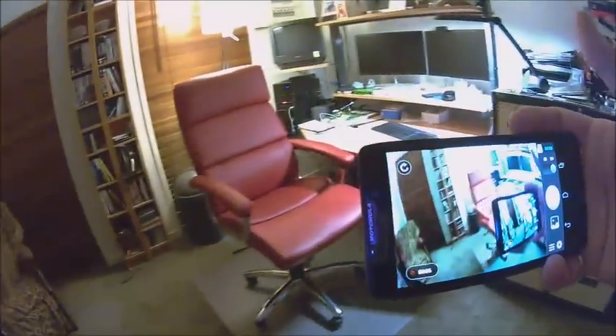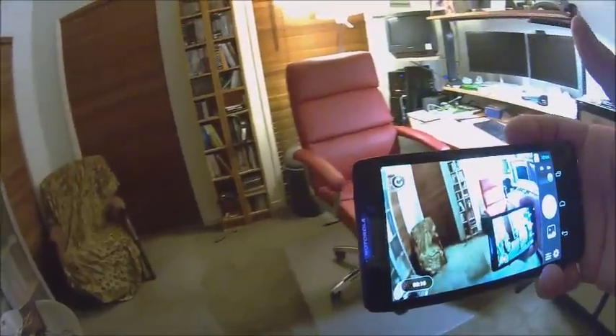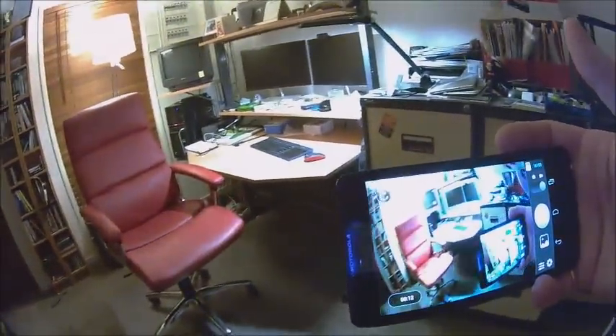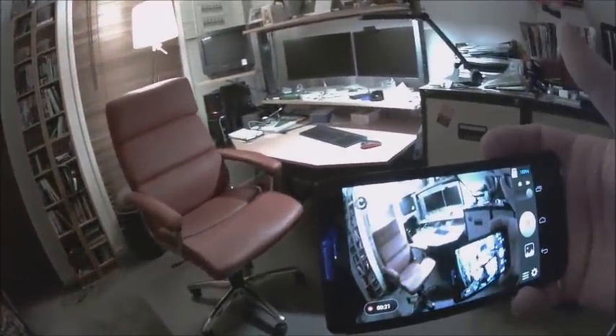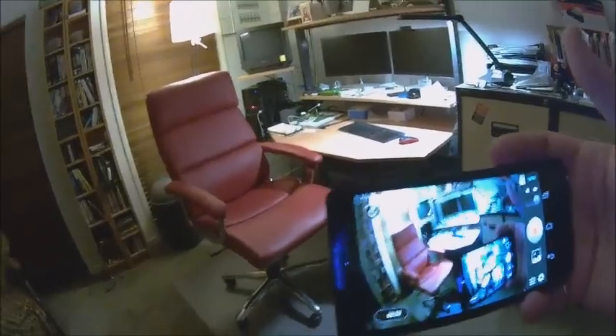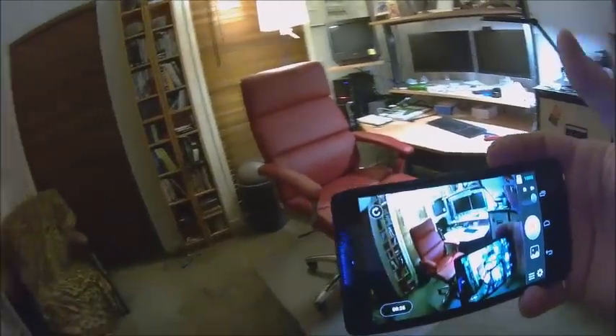So I'm sitting there thinking, why did the tab work and the phone not? It's a perfectly reasonable phone. So I went into the settings and switched off the GPS, switched off the mobile data, switched off the Bluetooth, just leaving the Wi-Fi on.